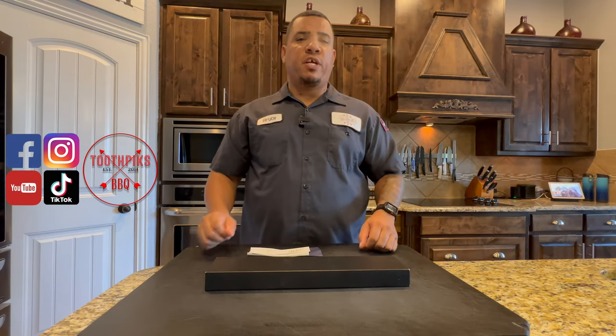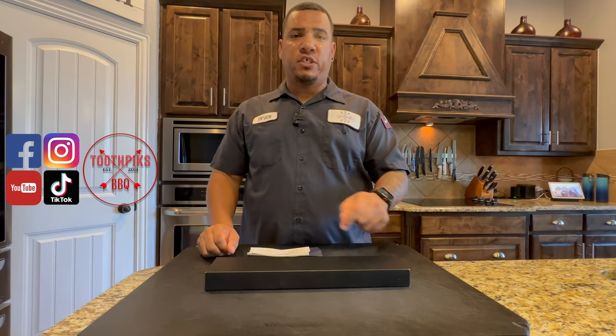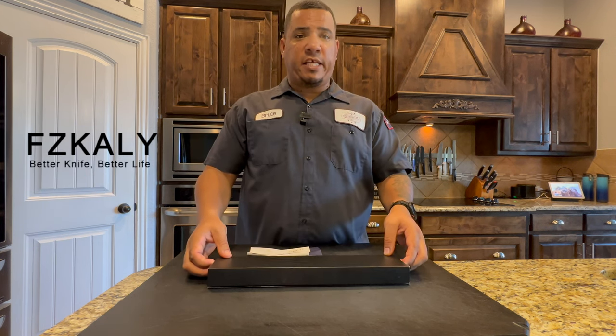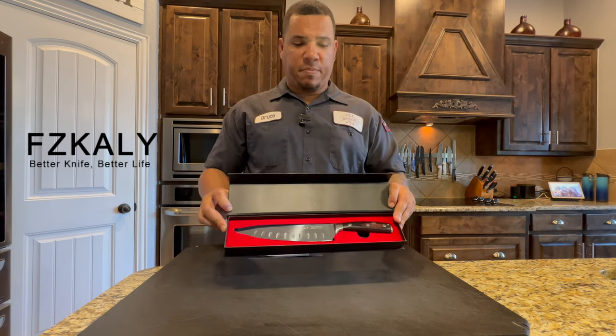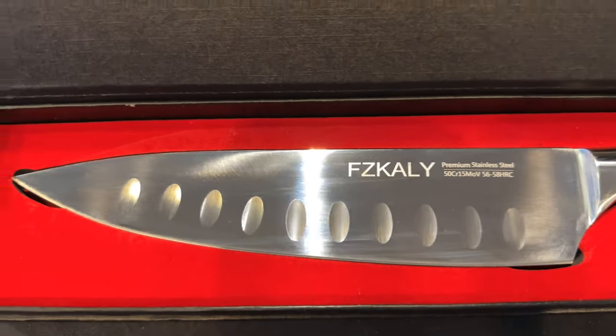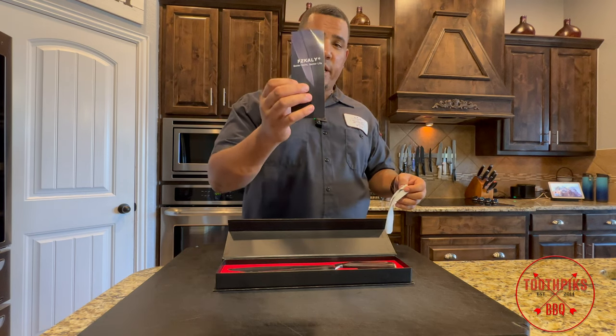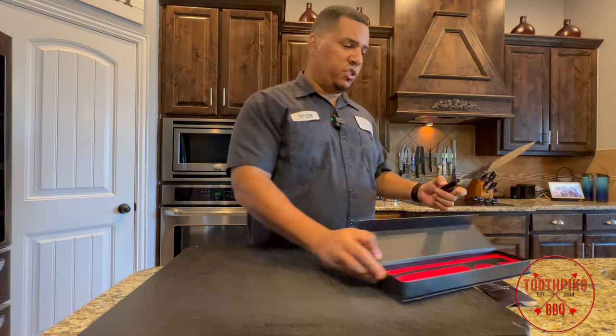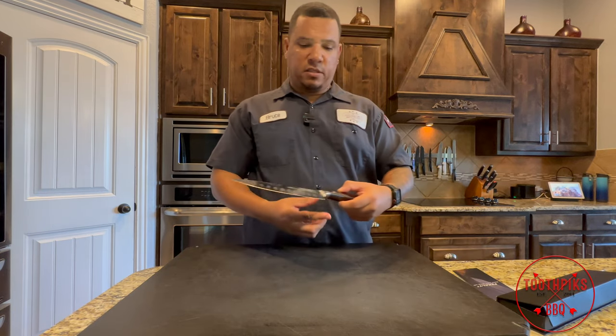What's up YouTube fam, welcome to another video. We have a first impressions video — we're looking at this Fizz Cayley chef's knife. Look at that baby, real nice. Comes in a nice box right here. You got a cleaning cloth, you got some care instructions that it comes with. Now let's go ahead, get this box out the way and show you what we're working with.